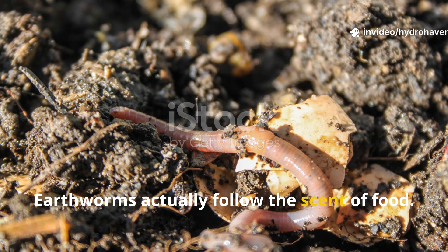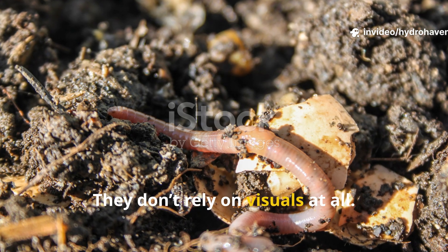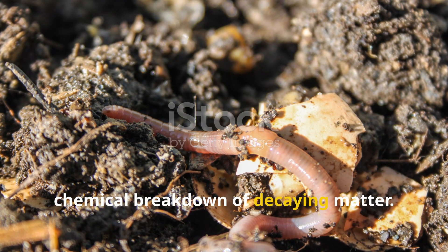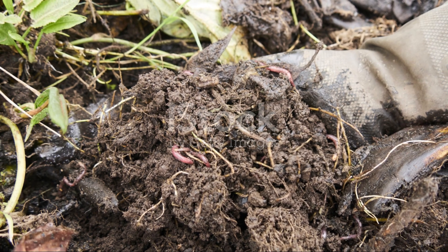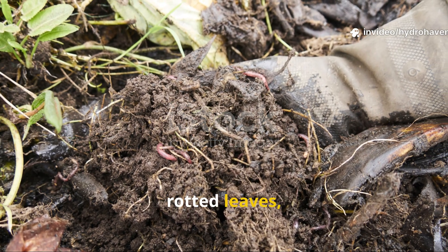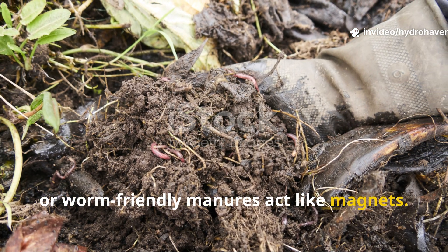Earthworms actually follow the scent of food. They don't rely on visuals at all. Instead, they sense microbial activity and the chemical breakdown of decaying matter. This is why aged organic material like compost, rotted leaves, or worm-friendly manures act like magnets.